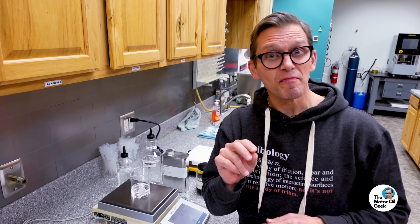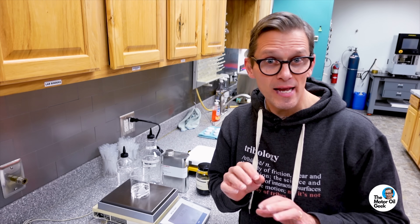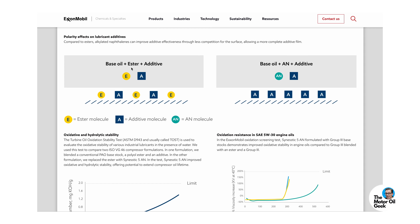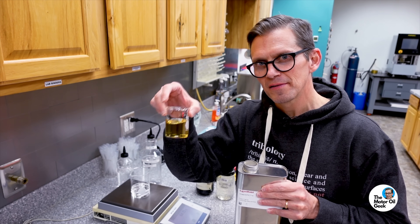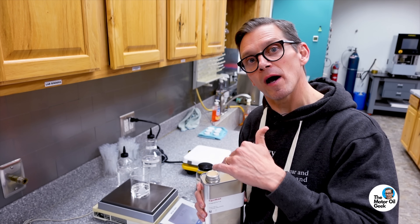Now we're going to put in two different Group 5 base oils, because the PAOs by themselves lack enough solvency to dissolve all the additives correctly. To fix that, last time we used just an ester — just a Group 5 ester. But esters are polar — they can compete against those additives. So what we're going to do this time is use a mixture of alkylated naphthalene. The guys at ExxonMobil make Synesstic, which is an alkylated naphthalene. We're going to use 5% alkylated naphthalene and then put in just 2% of our secret ester. Let's go ahead and get this blended up so we can begin moving on to putting in the additives.